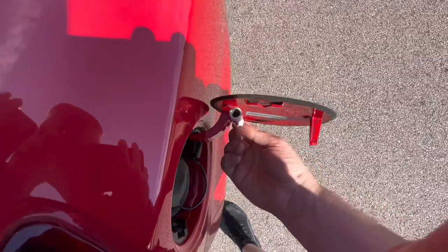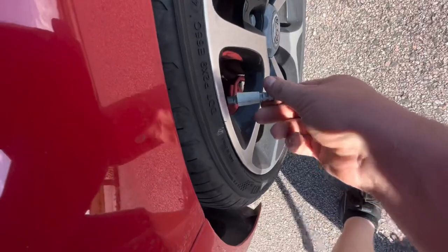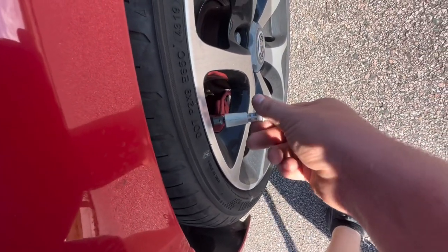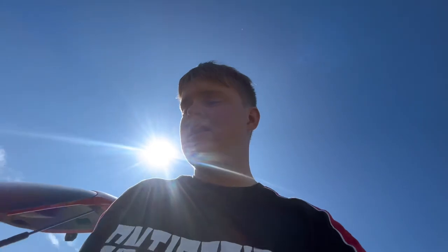One other thing on the Vauxhall that most of you might have missed: in the fuel filler cap right here, there's this little thing. If your valve caps are being stubborn, you put these on, twist, and they come straight off. Very, very helpful. It's saved me twice so far, and it prevents you from snapping them as well.